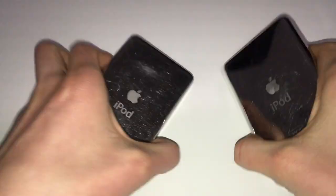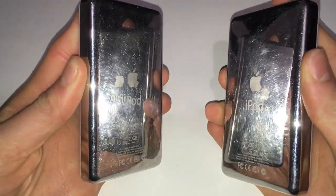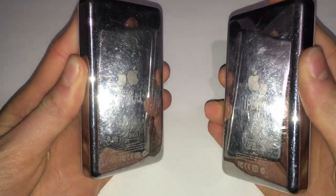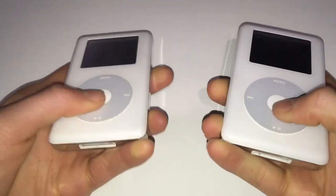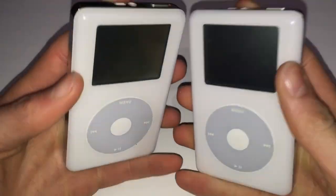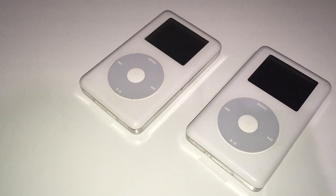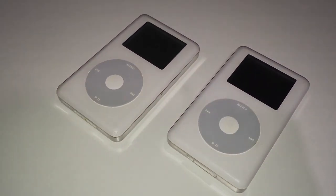Don't worry about the other two iPods — I will be filming another video on attempting to freeze the hard drives to revive them. I've heard that this is actually a valid method of repairing hard drives, but we'll see whether my stupidity pays off. Anyway, thanks so much for watching and I'll hopefully catch you in the next one.